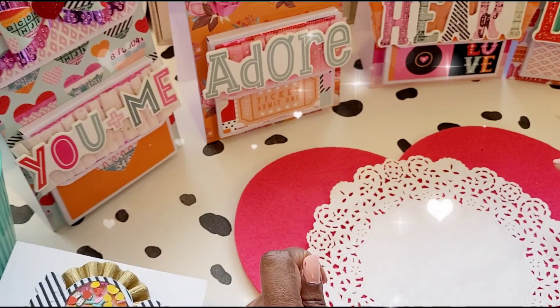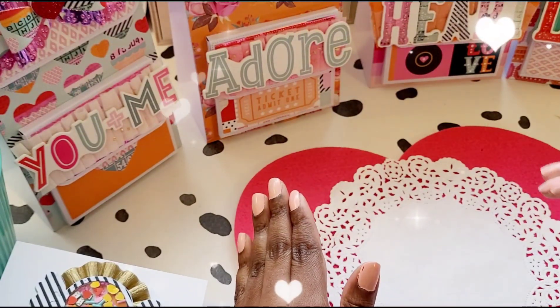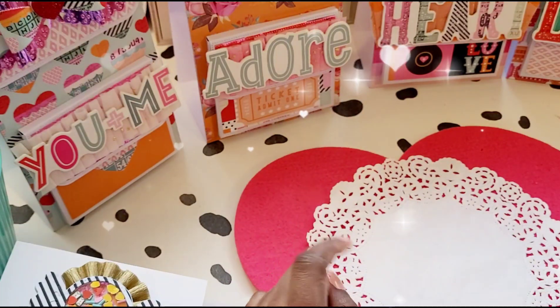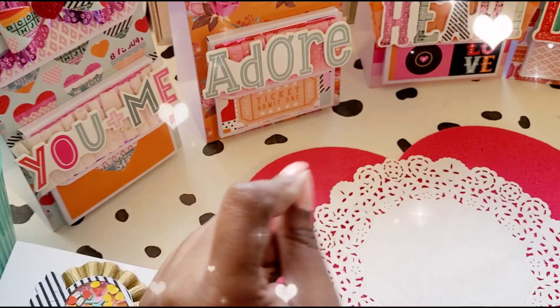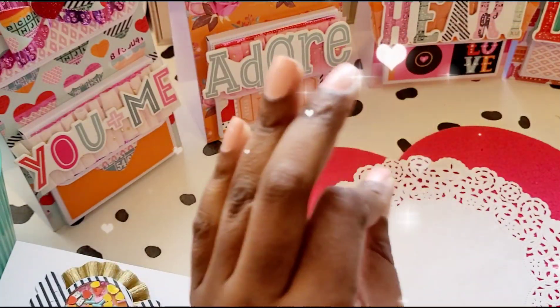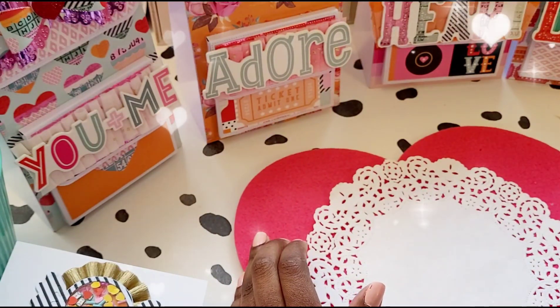Heart Eyes by Simple Stories is what I used — I absolutely love it. If you go on my Instagram you're going to see quite a few projects that I've used Heart Eyes on. I love the colors. Heart Eyes by Simple Stories is me — those are my colors, 100% perfect collection.